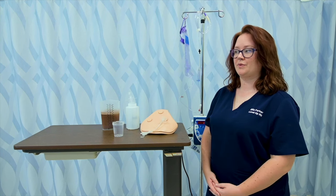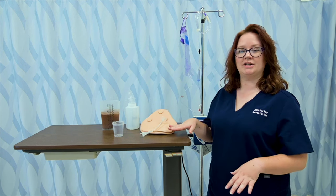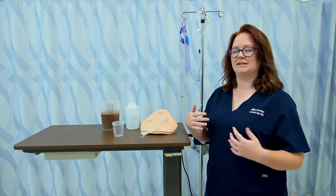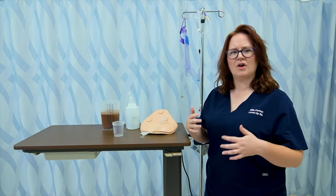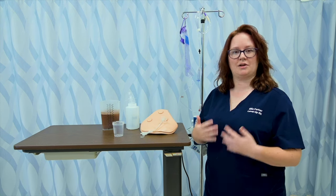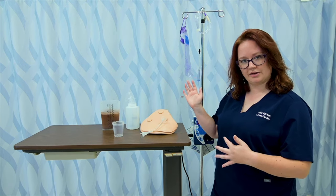Before starting or resetting a continuous feed, I want to make sure that my patient is sitting at at least a 30 to 45 degree angle because of that risk for aspiration. Even though they're not orally consuming, they're still getting contents in their stomach and there's still a potential risk for aspiration. So I want to make sure the head of the bed is at least 30 degrees.